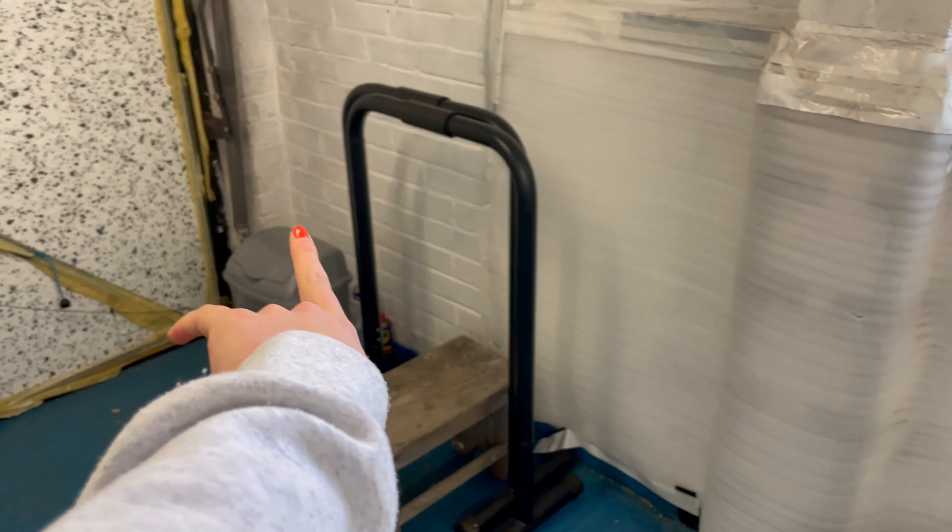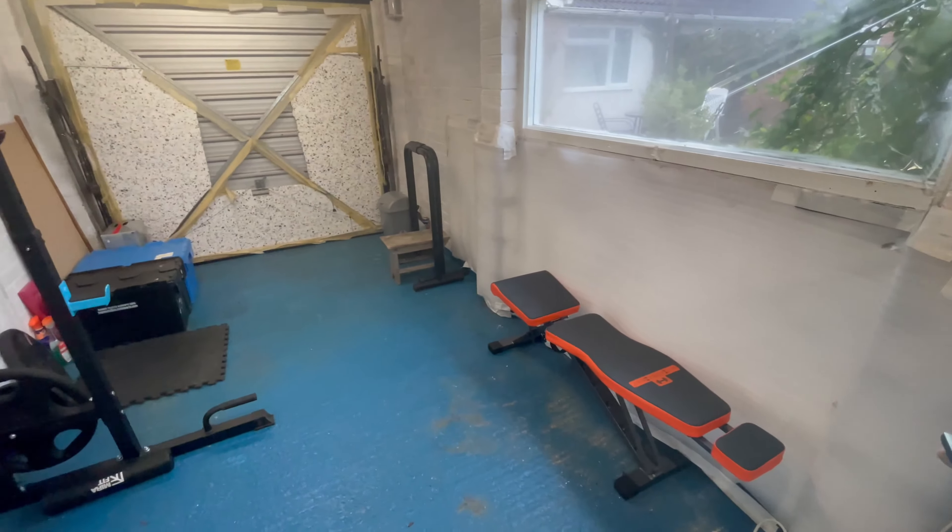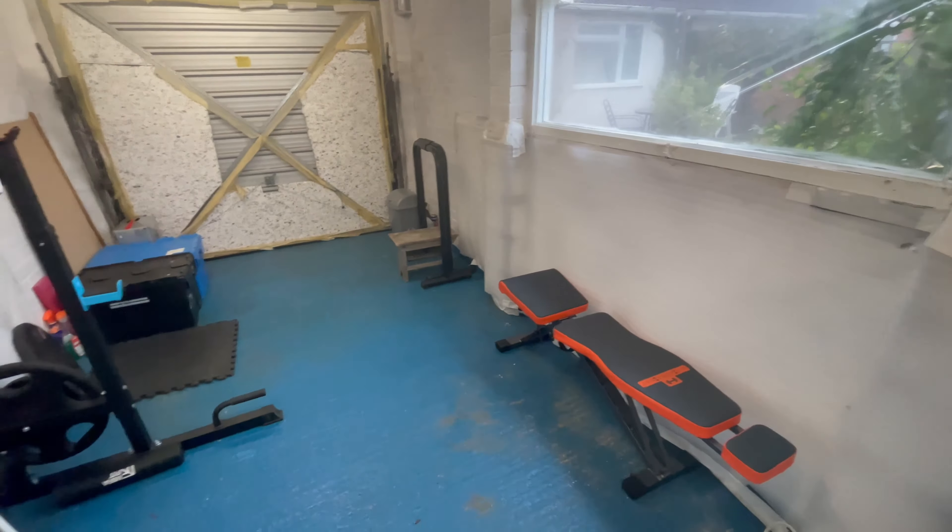We've got a bench, a heater because you'd freeze otherwise, fans, my belt and my jacket because I always freeze. Then another mat up there, and here we have bands, straps, and soap — because this gym is COVID free. But yeah, it's a really nice little place.